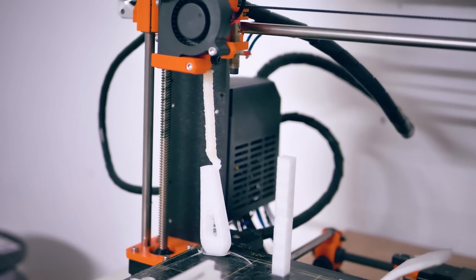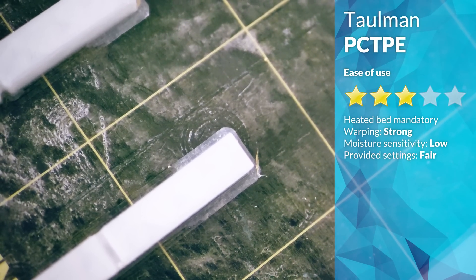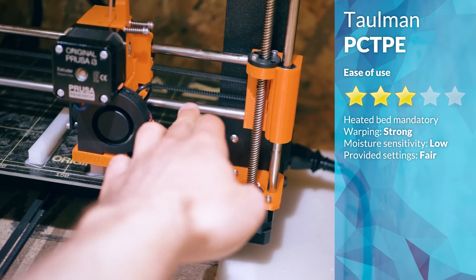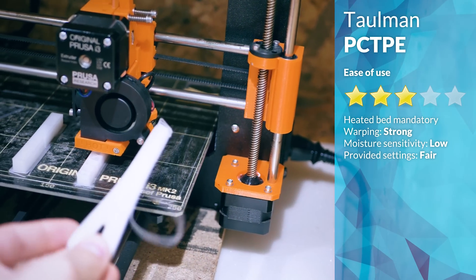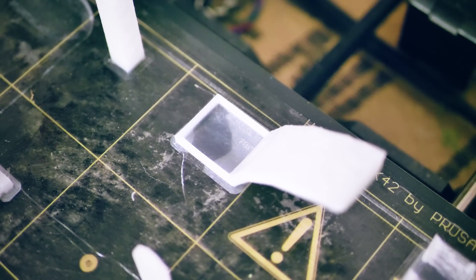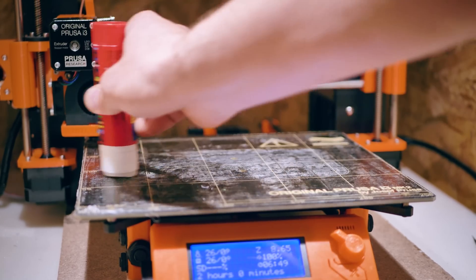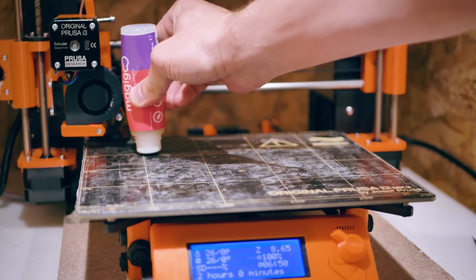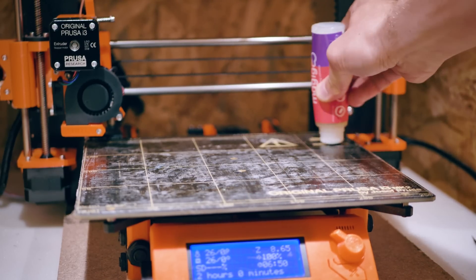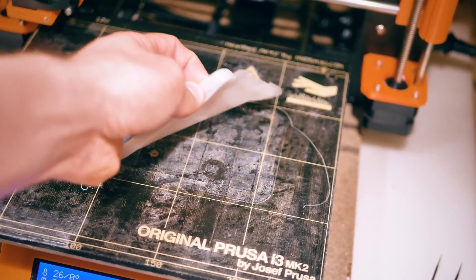But I did have real issues getting it to stick to the print bed. Nylons don't like to adhere to stuff, and even a fresh layer of glue stick, which usually works for everything, didn't hold down the PCTPE well enough. Magigoo are sponsoring the Filoween series, so of course I tried their adhesive, but on a PEI bed like on the Prusa Mark II, it acts more like a release agent than an adhesive. What ultimately worked was Magigoo on top of glue stick on top of PEI — the glue stick adheres to the PEI bed, and the Magigoo sticks to both the glue stick and the part on top, and with the printer in an enclosure for extra ambient temperature, that worked out beautifully.